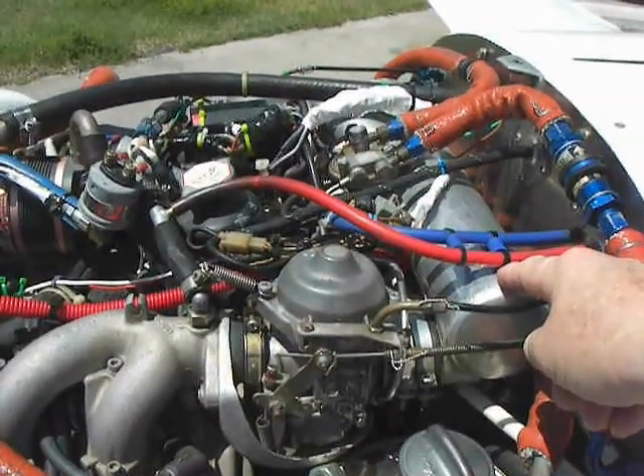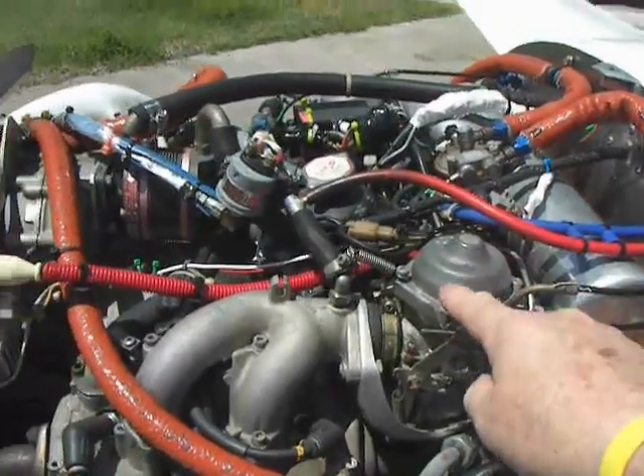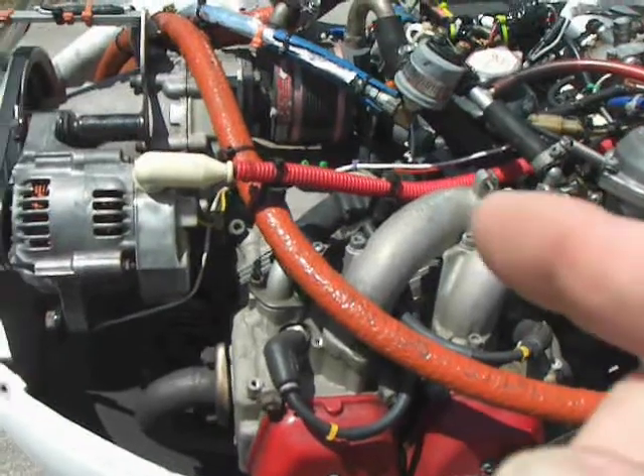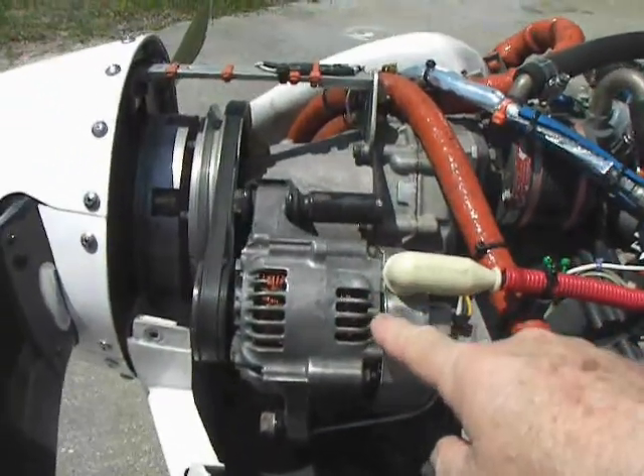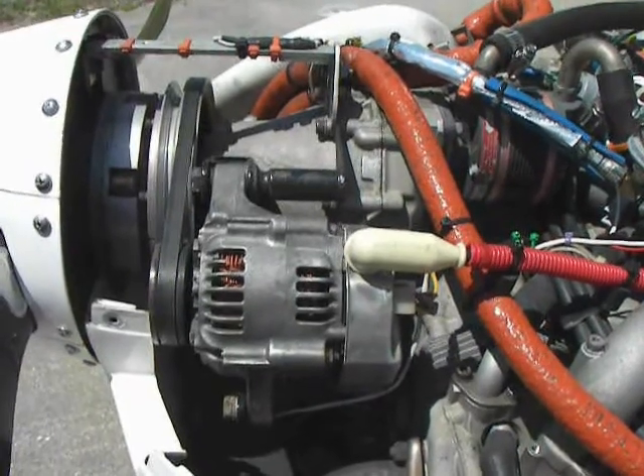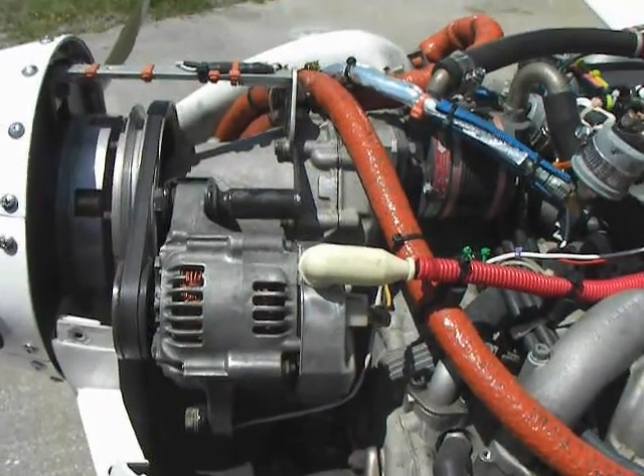Left carburetor, alternator — 40 amp external alternator. Let's go to the other side.